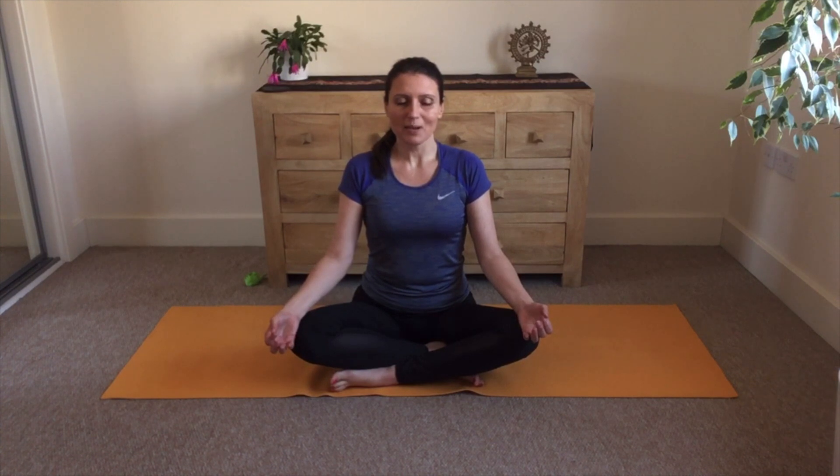Imagine an invisible string pulling the top of your head upwards. Feel this elongation, this lengthening through the neck and the spine. Find ease, softening and relaxation in this sitting position with the spine straight.